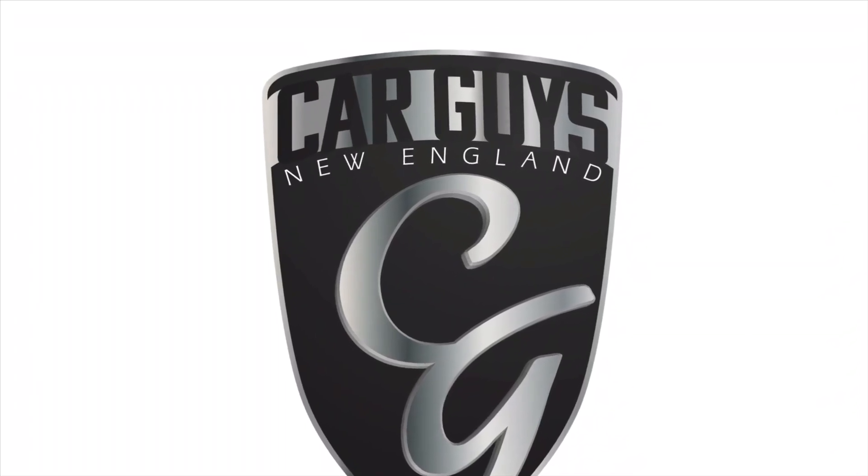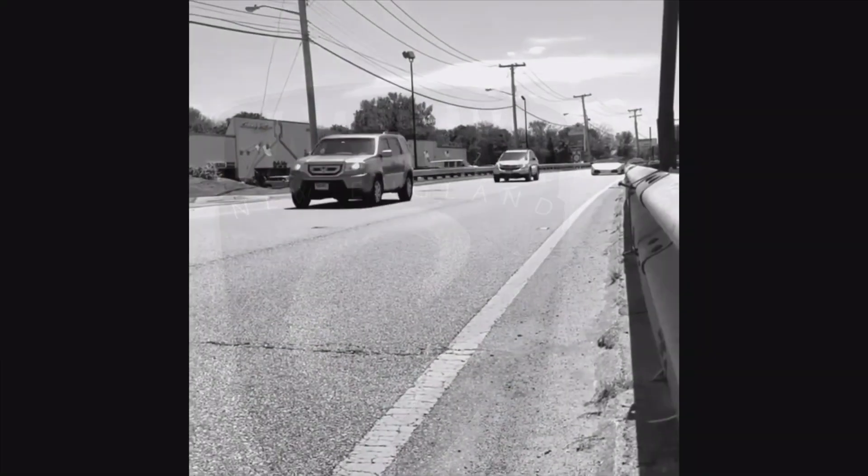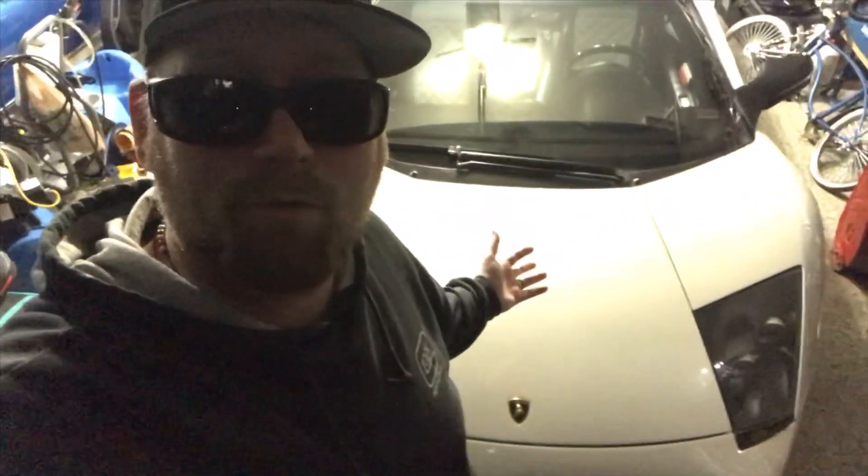This is Car Guys New England, your YouTube channel for anything automotive. This is Jay with Car Guys New England, and just some exciting news on the Lamborghini.